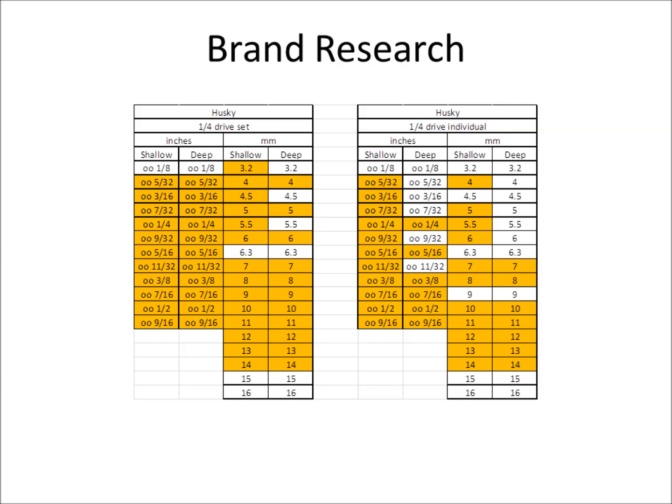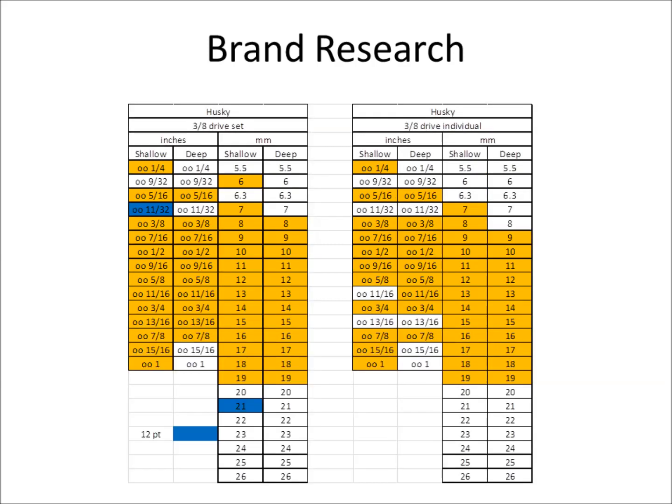I think Husky and the Lowe's brand — Cobalt, that's what it is — are fairly comparable, so I didn't really look at Cobalt separately. Looking at the three-eighths drive Husky: blue means 12-point — they offer a 12-point version. I'm really looking for six-point sockets, not 12-point. And for their half-inch drive, they don't offer any six-point sockets at all — all their half-inch drive sockets are 12-point, which affirms the set I have. I don't have any six-point half-inch drive sockets.